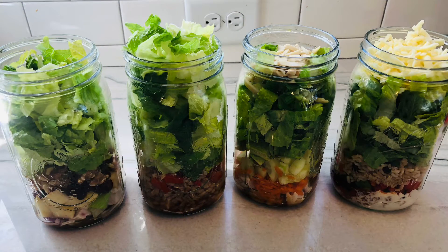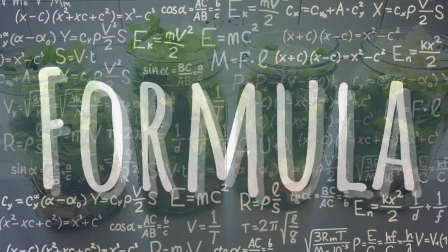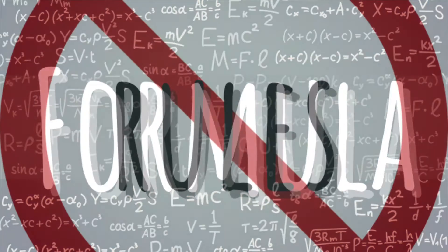And one of the best parts about jar salads — you don't need a recipe. All you need is a formula and a few basic rules.